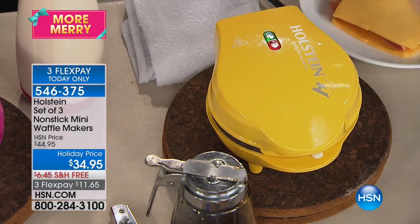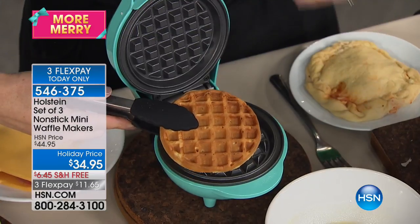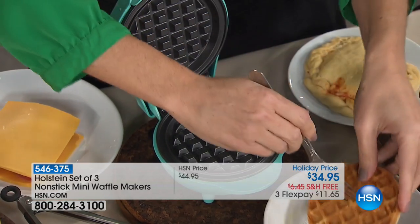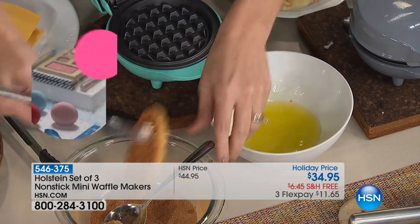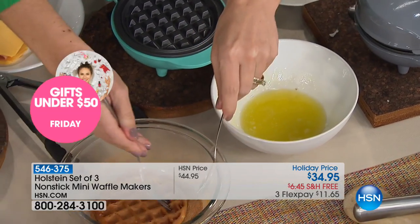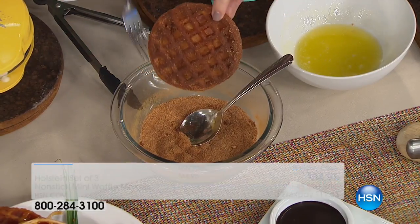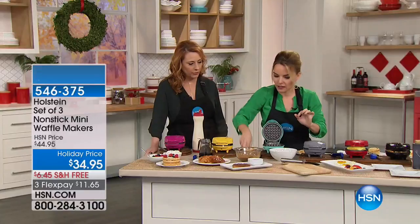We wanted to take it to kind of a dessert. One thing I always think about when I go to the fair is churros — I always love to get churros. So I'm going to use my fork, put my churro right here in the butter very generously, and then come over here and roll it right in my cinnamon sugar. They're so crunchy on the outside — it's like cinnamon toast.